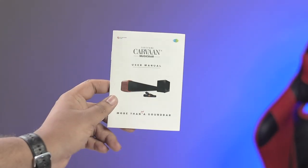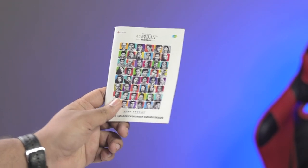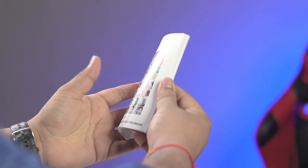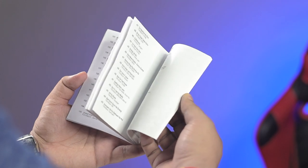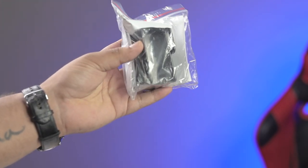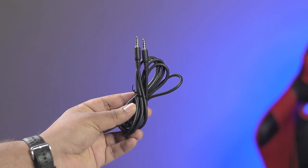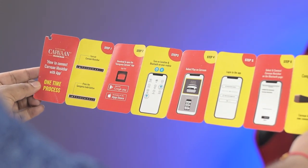There is another box with all the accessories: a user manual, an installation guide, and a song booklet — it's very useful. Every channel is listed in it with almost a thousand songs, all old retro songs. There are also some installation kits, one power adapter, one HDMI cable, and an aux cable.